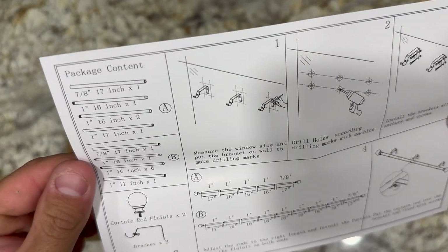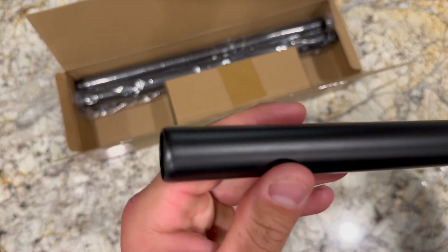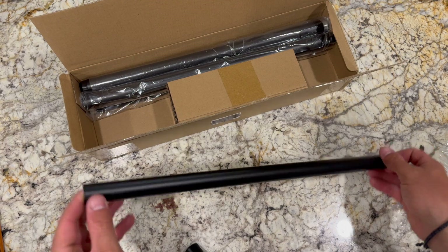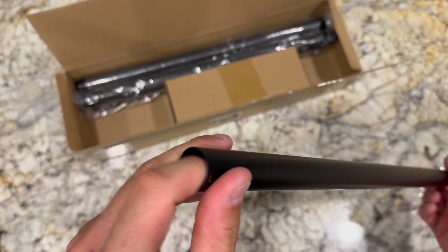Hey, what's up guys, this is Clay back from Reyes Rex review page. Today I'm going to be opening and building the six-foot metal curtain rod — all black. It shows the threaded ends there for the end caps.